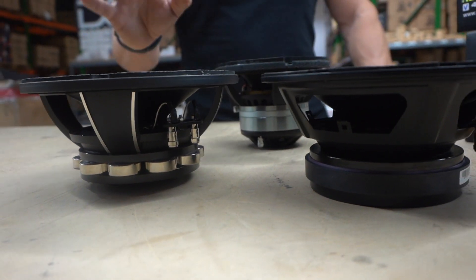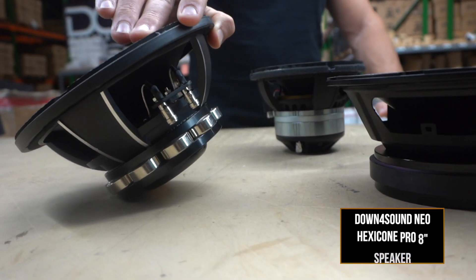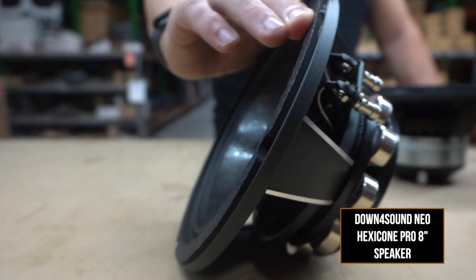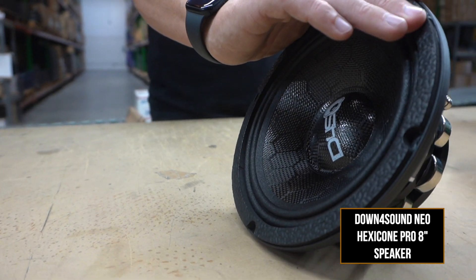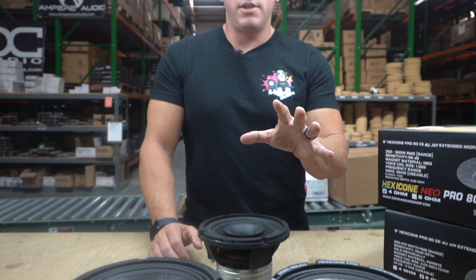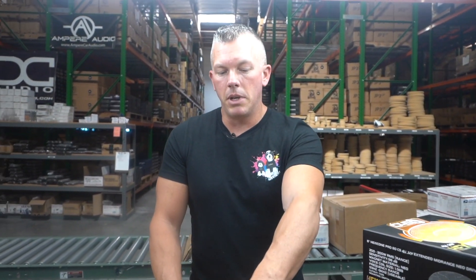Specifically we're talking about the Down4Sound Hexicone speakers — the neo model that you see right here. This doesn't only pertain to mid-ranges like you see in front of us; it's also subwoofers. Think about something like a Sundown Nightshade version 6 versus an SDDN subwoofer — these are very similar on power handling and stuff like that.